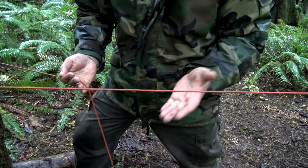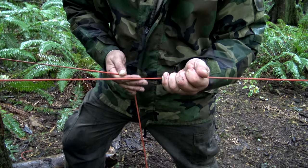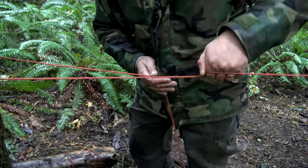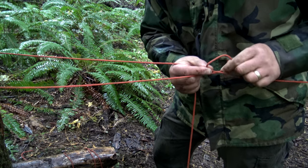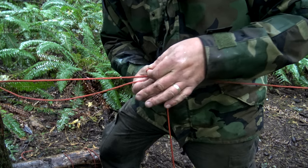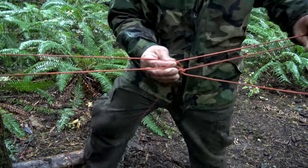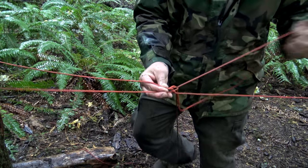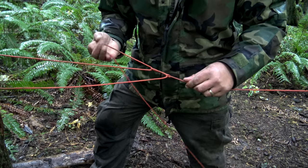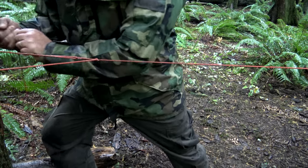I'm right-handed, so I'm taking my left hand and placing it underneath my line. This line is attached to the opposite tree on that end using our bowline and our stake. I'm going to take my left hand, palms up, grab my line, and rotate it towards the tree — that creates a loop. Place that loop on top of my line, reach inside and pull it towards the tree, just like that. Now take the opposite end and pass it through that loop, pulling it towards the tree. The more I pull, the tighter it's going to be.